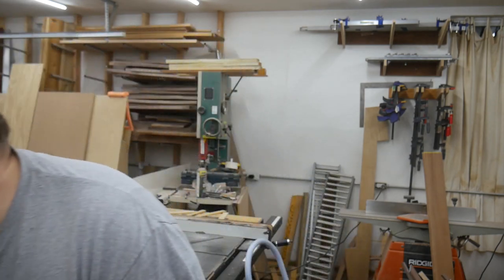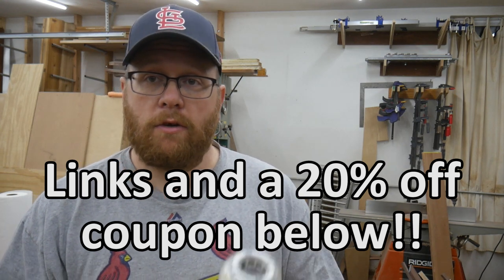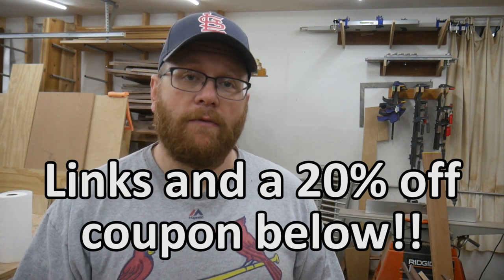So that was my review of the SGLEDs 27 watt, 4000 lumen floodlight. I hope you liked it. If you did, I will leave a link down in the description below where you can get your own set of these light bulbs. I appreciate everybody watching. Thanks for watching — I'll catch you guys next time.